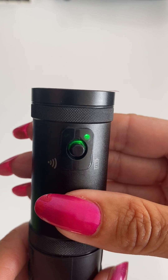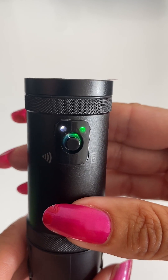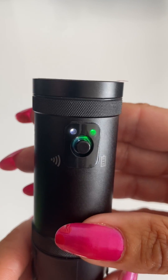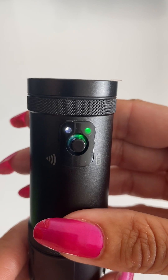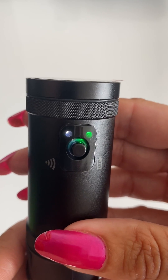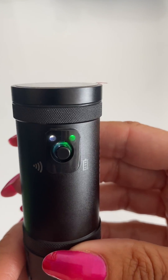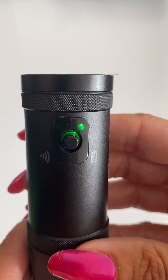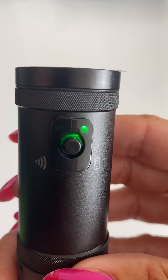You'll see the flashing — it will go a little bit erratic and then it will stabilise. One quick press, and you're going to find that the light will then become flashing once a second. The camera is now reformatted and recording.